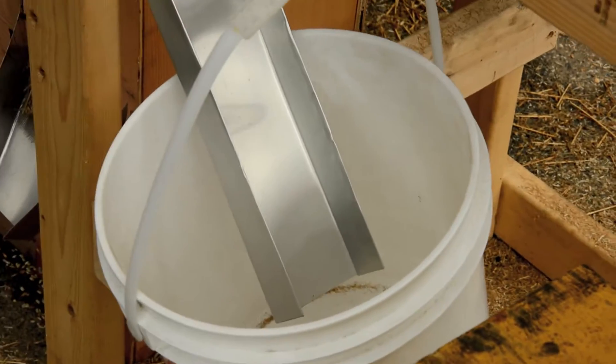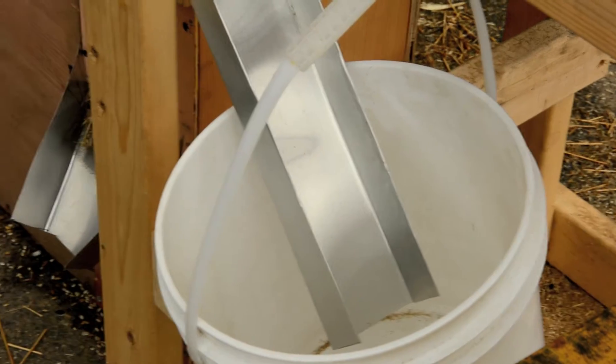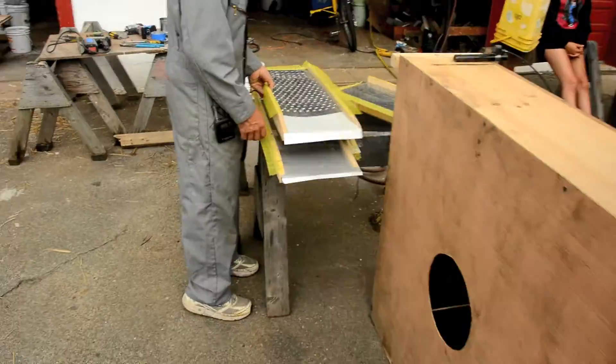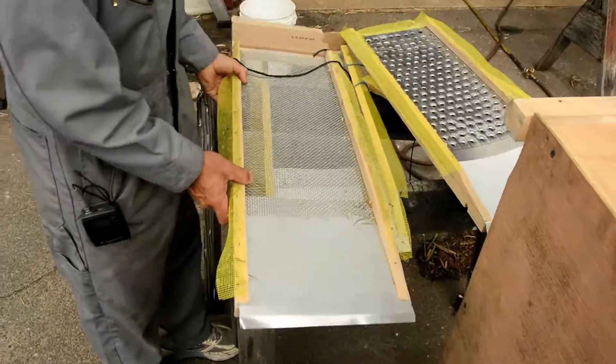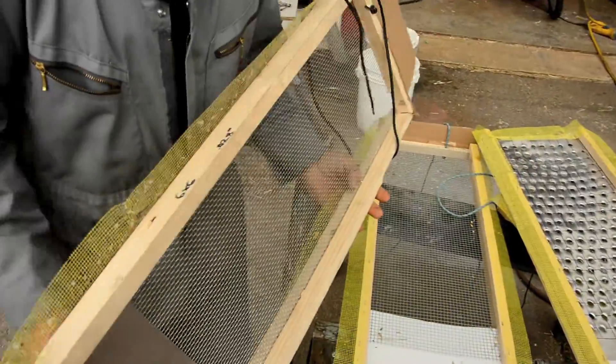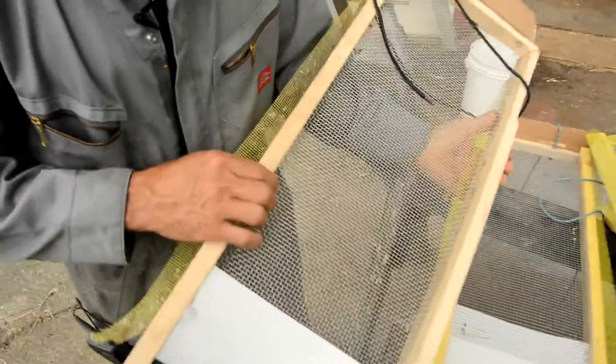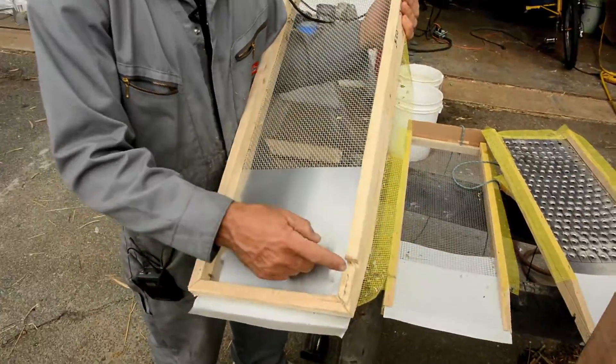These chutes are just made out of regular aluminum flashing — fold them by clamping them into a vise and using pliers. When you build your screens, stretch them tight. The screen has a bottom wooden frame, and that frame is notched in two places.